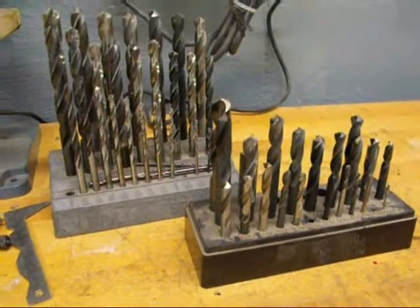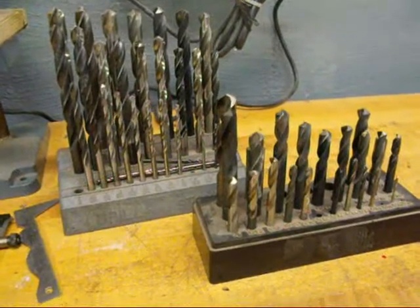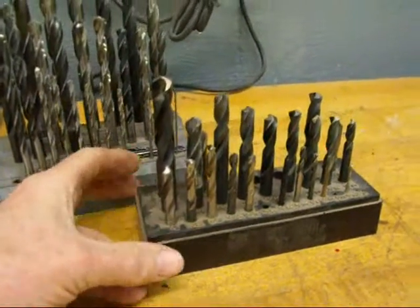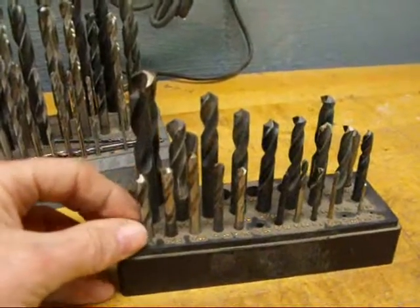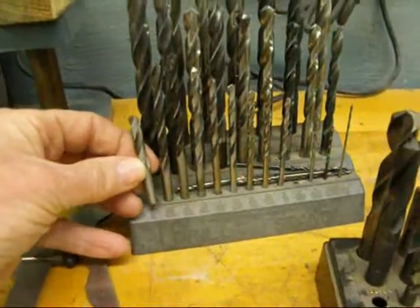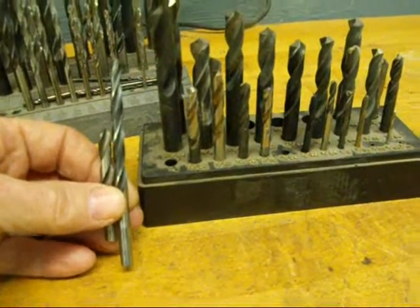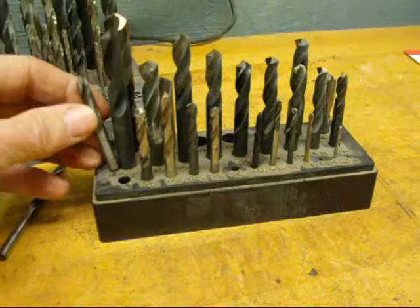We're back with part two of this three-part series on drill bits and sharpening. I keep running across different things I wanted to show you. This is a partial set of stubby drill bits, and they are most handy when you compare them to regular drills as far as length is concerned — most handy for getting into tight spaces, and when you're using the milling machine, sometimes you don't want to raise and lower the table. Get yourself a set of the stubby ones as well.